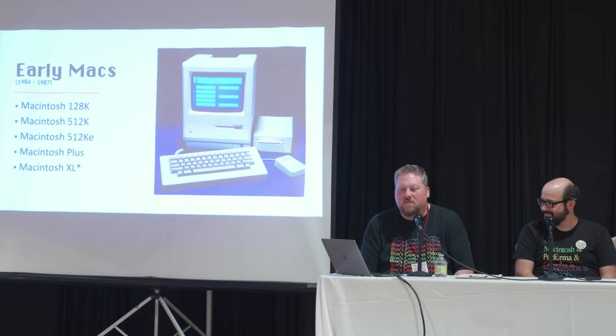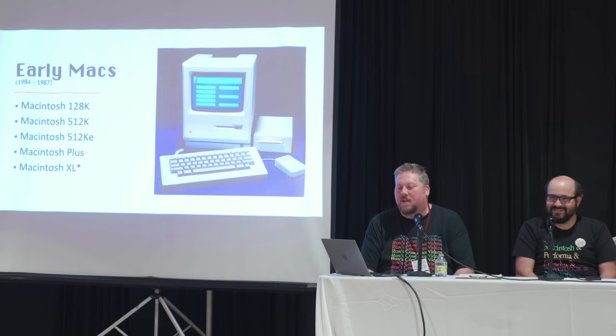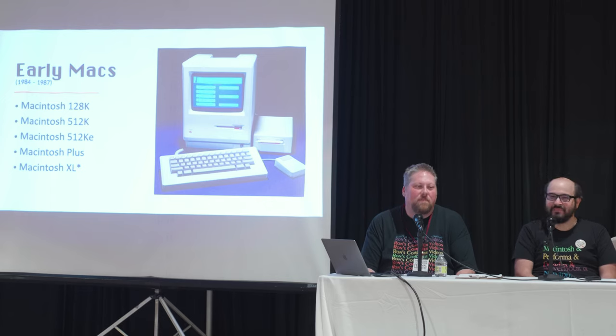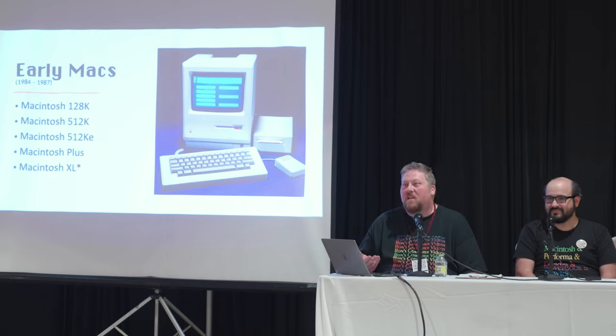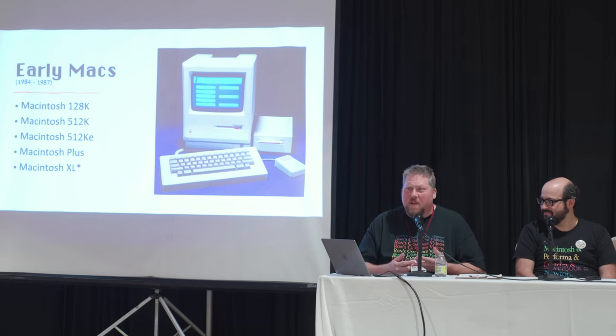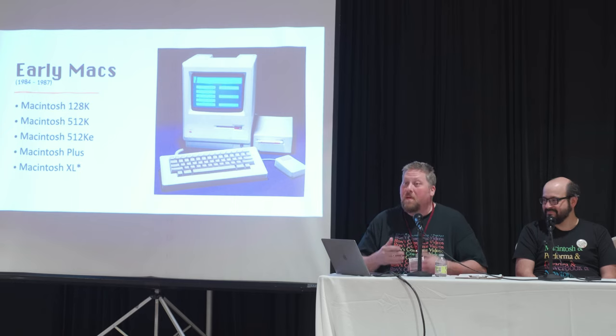Would you buy a Mac XL for anything other than a collector's item? The Mac XL is the rebadged Lisa 2. It's a great machine but I wouldn't use it as a Mac — it's a poor Macintosh because while all the rest are 8MHz 68000 processors, the Mac XL has a 5MHz 68000 like the Lisa. So you have the world's slowest Mac, it's very big, very hot, has no sound chip, rectangular pixels, and a lot of limitations.